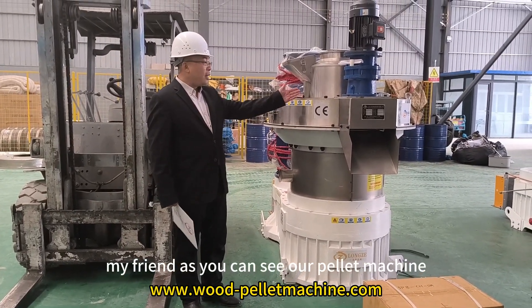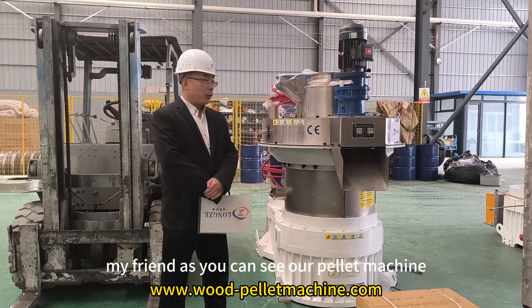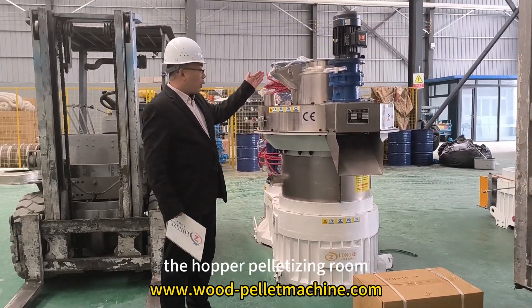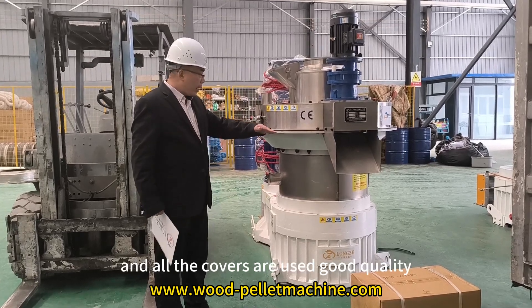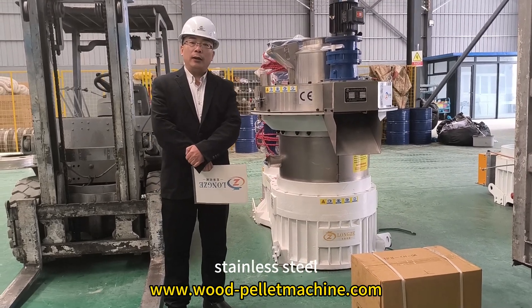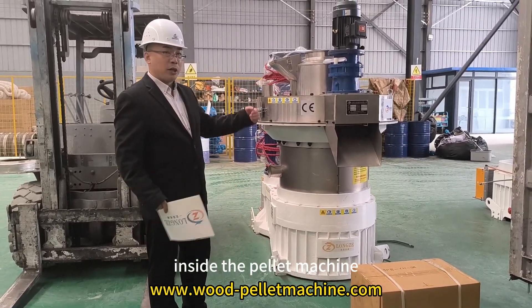As you can see, our pellet machine exterior is all stainless steel — the hopper, pelletizing room, and all the covers are built with quality stainless steel.